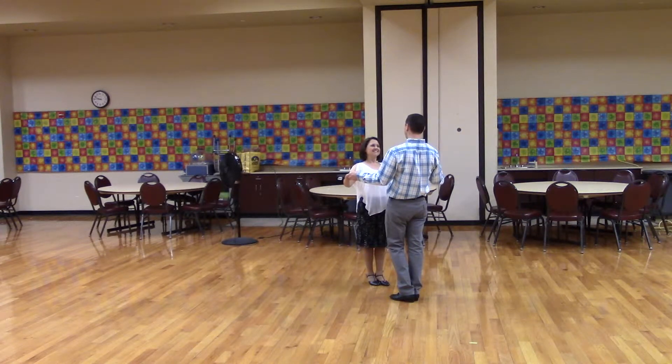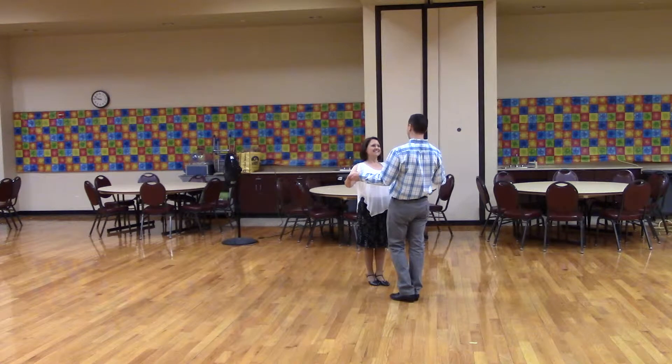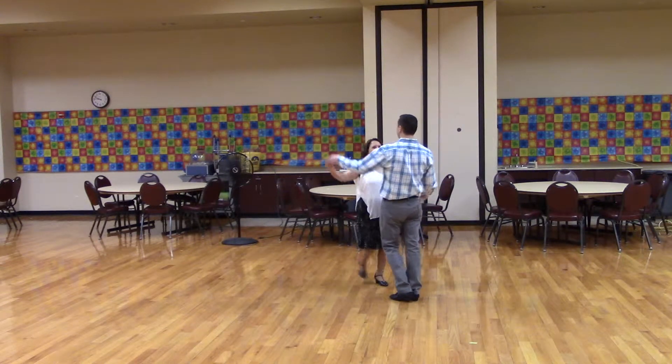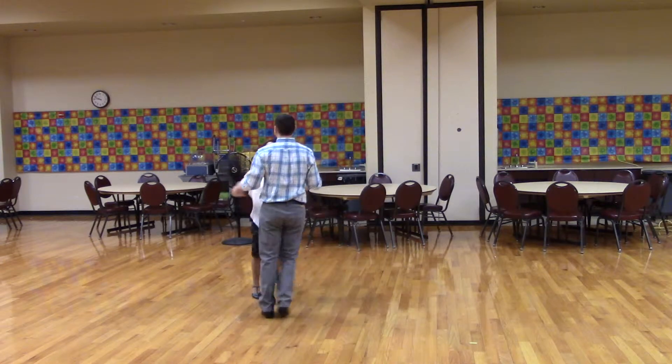Twirl, bind two, and cha. Twirl, bind two, and cha. Reverse twirl, and cha. Half basic.